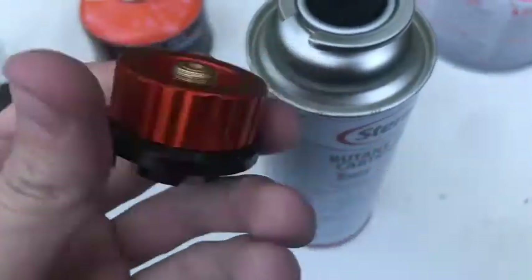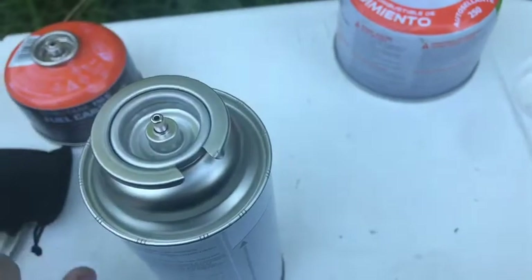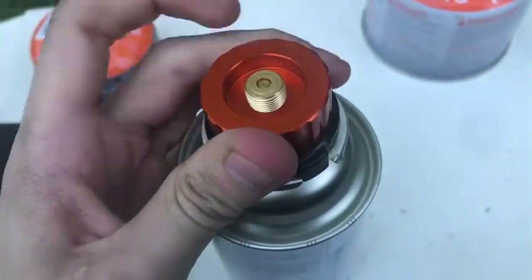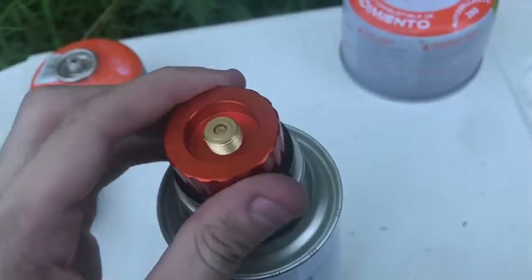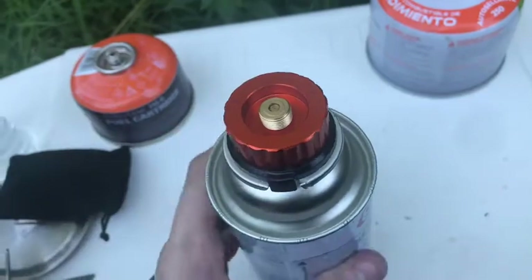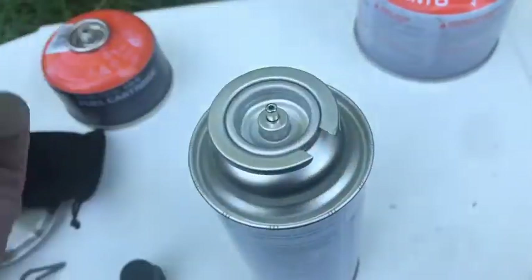The adapter feels like good quality — it doesn't leak. You just put it on and give it a little twist, and that's it. Obviously it's better to have it on the stove when you do that.